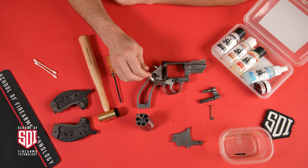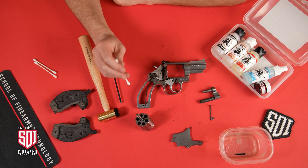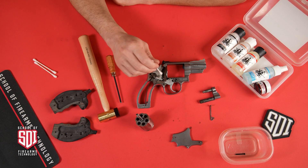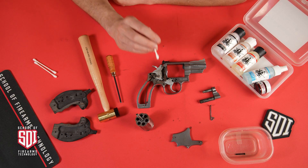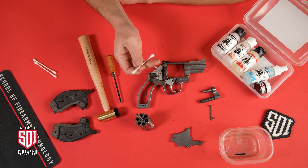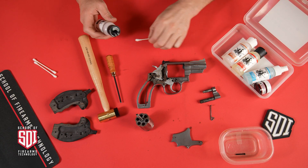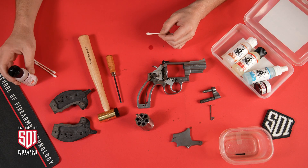We're not going to disassemble this firearm any further than we already have. We can see enough of it to give it a decent cleaning. If you feel confident, you can definitely tear it down further for a deeper clean, but today we're just going to get some Q-tips in there and use the carbon destroyer from the Modern Spartan system to clean it up.